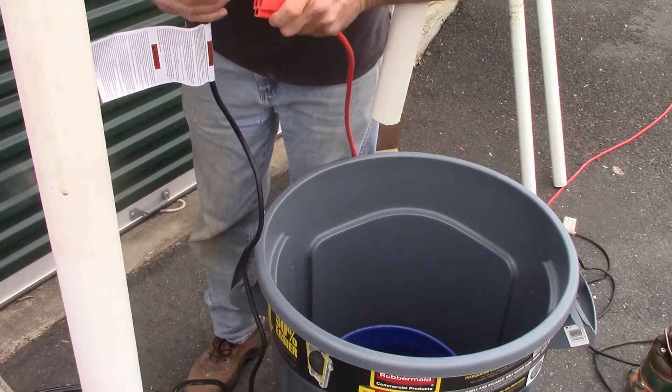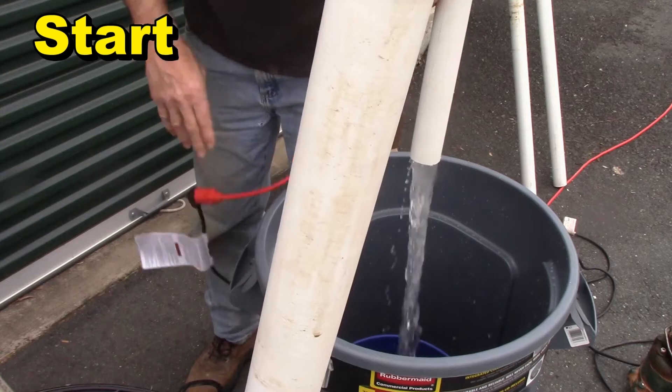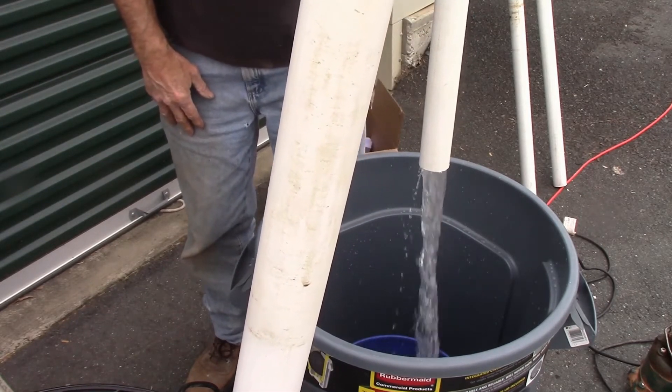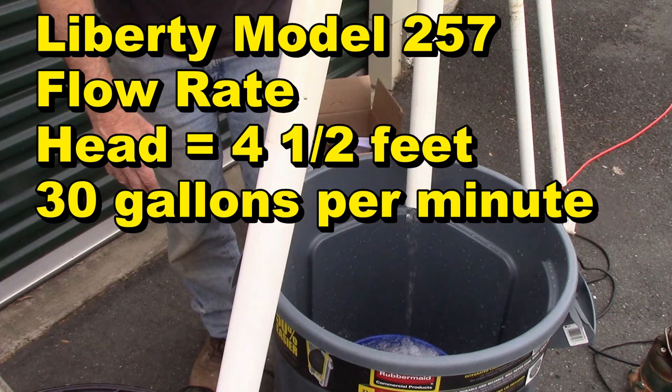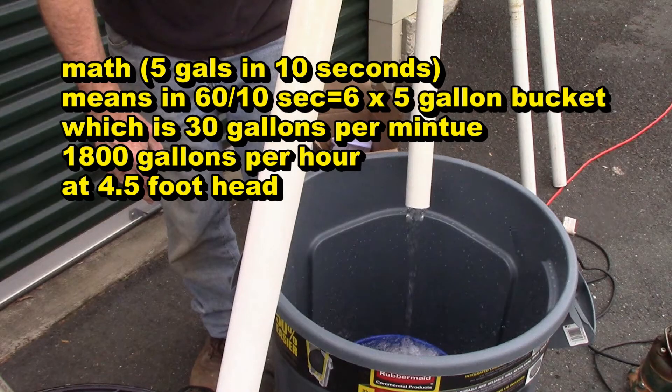As soon as we plug this in, it's going to start pumping. That bucket's filling up pretty quick — that's five gallons right there. So the Liberty Model 257 flow rate with a head of four and a half feet is 30 gallons a minute. Five gallons in 10 seconds means 60 divided by 10 seconds equals six times five-gallon buckets, which is 30 gallons per minute, or 1,800 gallons per hour at a four and a half foot head.